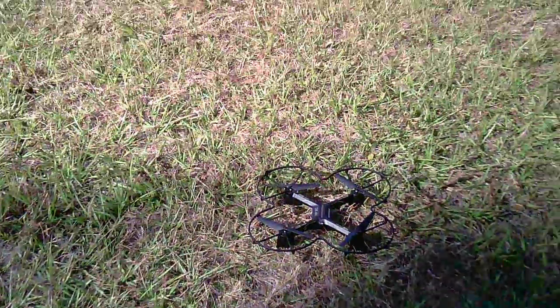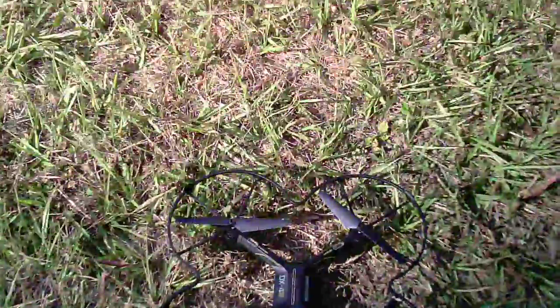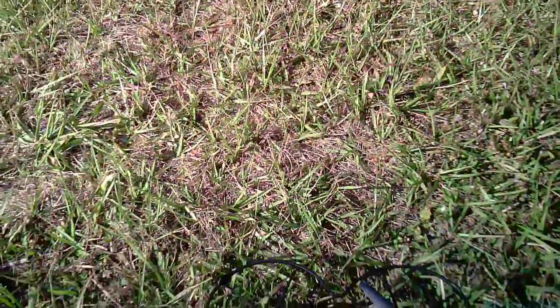Hello and welcome to another test of the DX4. But I'm going to be honest with you — before I take flight, in my opinion, it's better off getting a more expensive drone that has the monitor built into the remote rather than trying to download all that app stuff. Because that app stuff, man, you put that crap in your phone and you don't know how it's going to act.